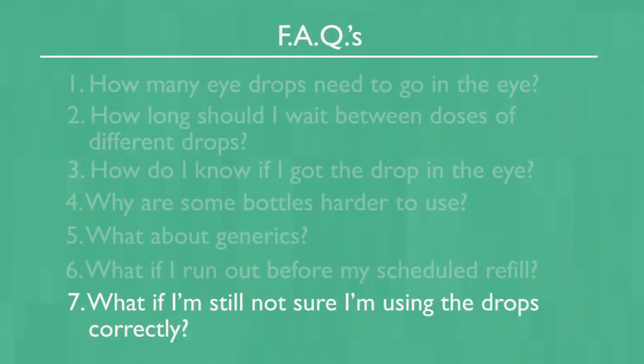What if you're still not sure that you're using the eye drops correctly? If you're not sure that you're doing it correctly, please tell your eye doctor or one of his or her staff and they will be happy to watch you instill the eye drops and make suggestions.